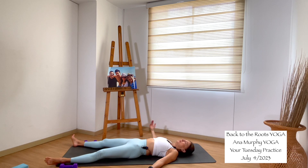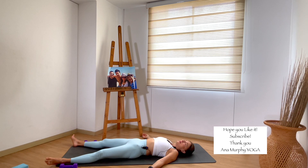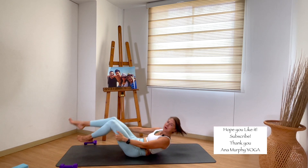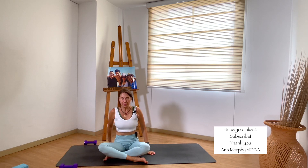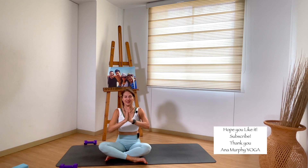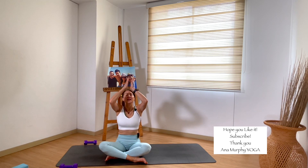I invite you to continue in Savasana longer — as long as you prefer. For those who need to continue with the day, start to move your fingers and toes. Inhale — good morning. Extend your arms overhead, and as you exhale, bend the knees and roll to the side you prefer. We all meet in a seated pose with eyes closed. Stay here for a moment — just feel your body and your practice. Remember what I invite you to do today: think about what you are instead of what you are not. Love yourself as you are. Open your eyes. Inhale, bring your arms up, gaze up. Exhale, hands to heart center. Again — inhale, arms up, gaze up. Exhale, hands to your third eye.